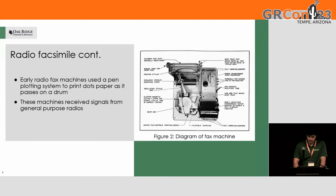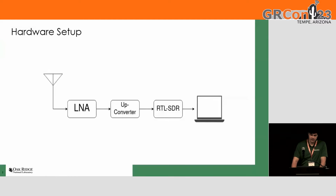Here's a picture of an old fax machine. And this is the hardware setup that I used. I used an LNA and an upconverter, because it's HF frequency, going into an RTL-SDR and then to my laptop.